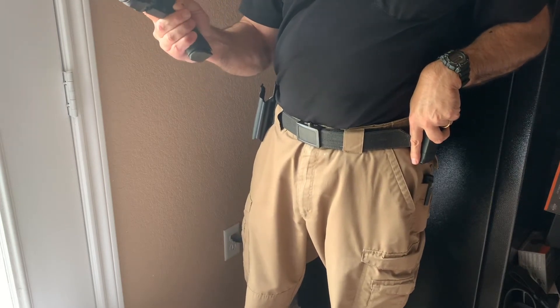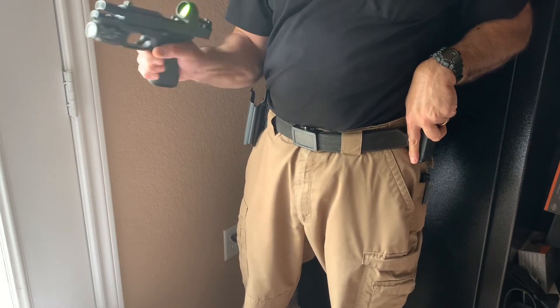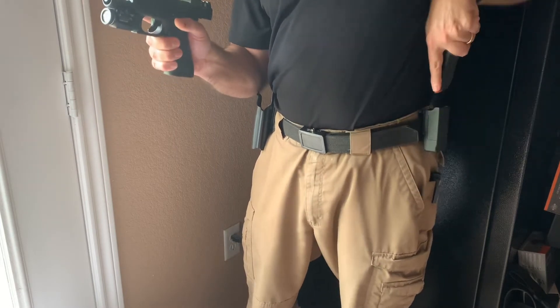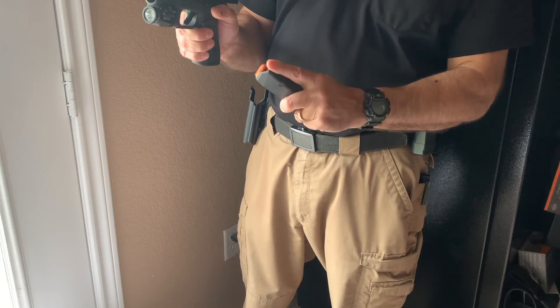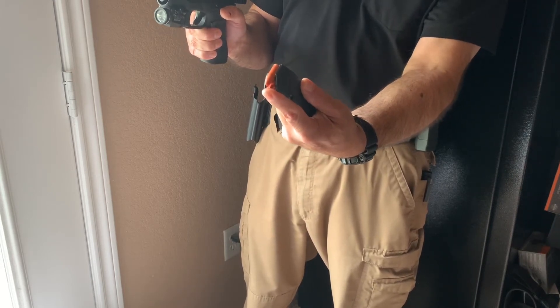Meanwhile, your right hand is going to give a little flick as it hits the mag release button — just to make sure it gets out of the mag well. While you're doing that, this hand is getting out the new mag, and your index finger is going to be along the front edge of the mag, pointing right at the round, at the actual projectile.